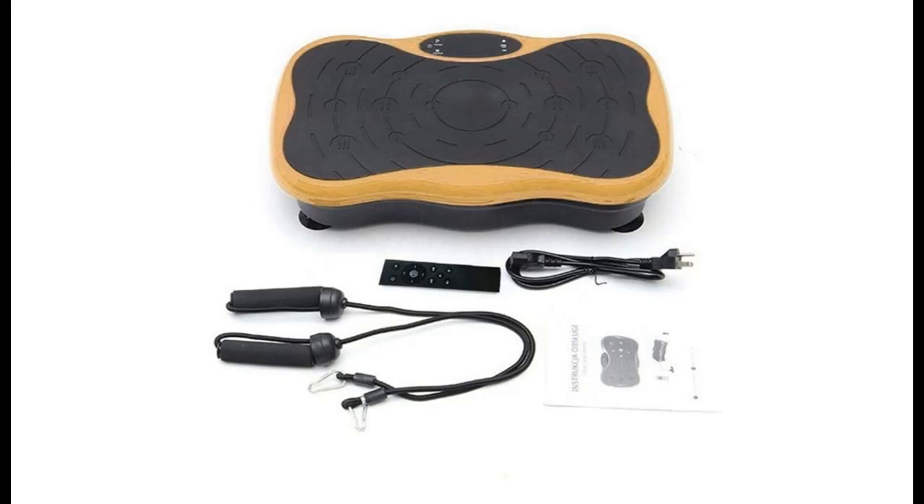Introducing the highlight features and quick overview of the Loinrodi Pro Vibration Plate Exercise Machine.